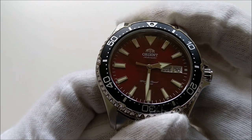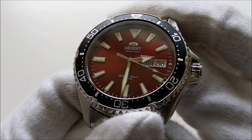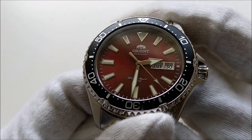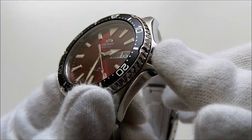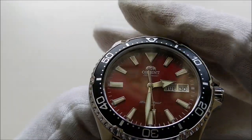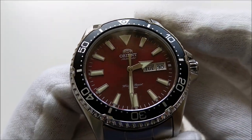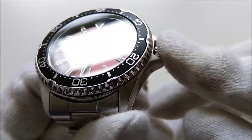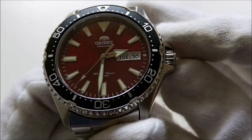It has a water resistance of 20 bar — that's printed on the dial — or 200 meters. It has a screw-down crown and the crown is signed. One thing that remains a major weakness on this piece is the tiny crown; it appears to be the same as those on the Mako or Ray.